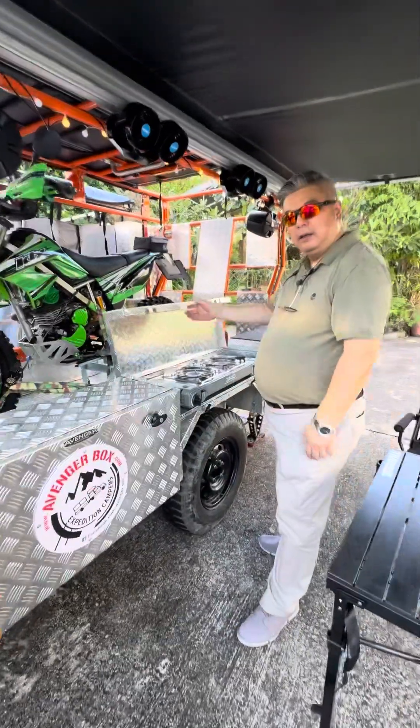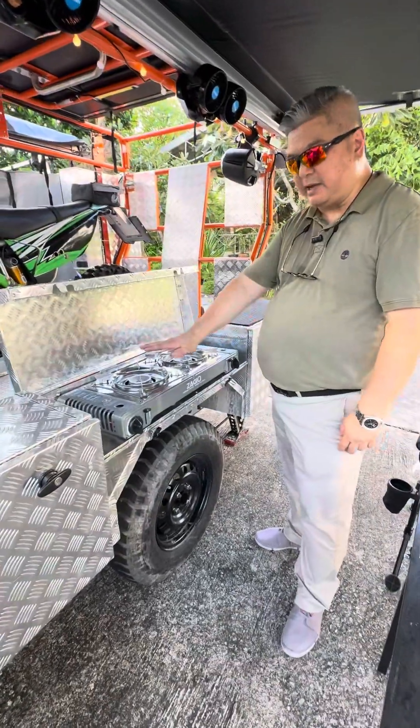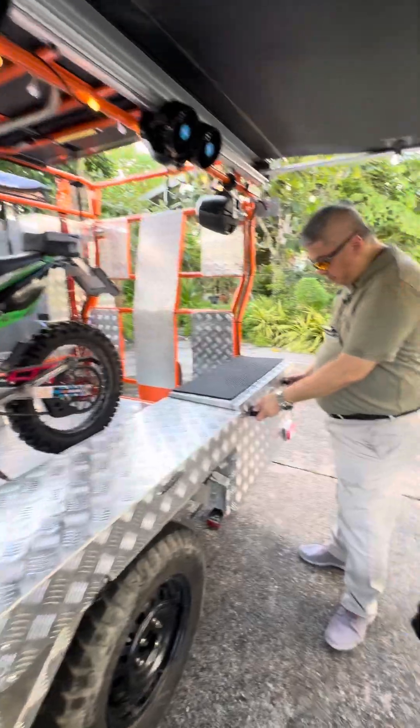Here we have a double gas stove for cooking. And here is the bike — and here to put all the equipment for the motorcycle.